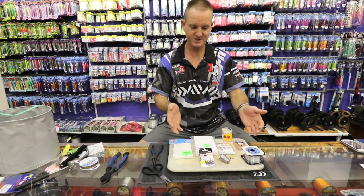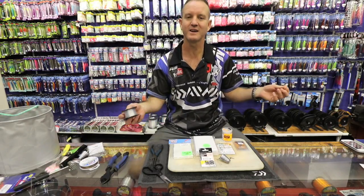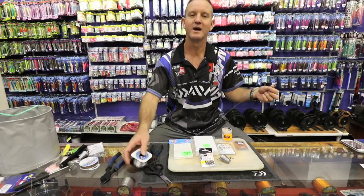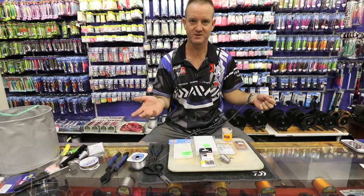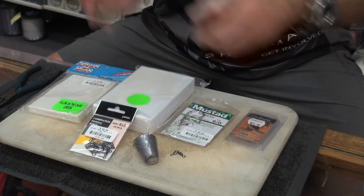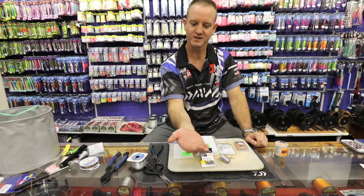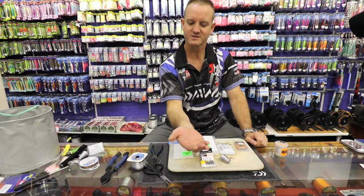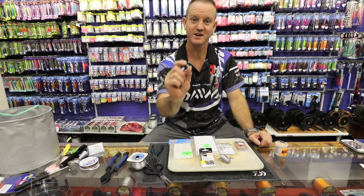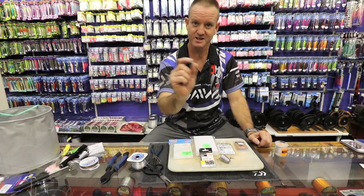These are the items I'm going to use: 19 to 20 kilo line. A very soft, supple line is very important — it gives the bait a lot of movement in the water. These are little glass rattles. You can hear it's actually not very loud right now, but listen to how much louder this noise actually is when I put it into foam.